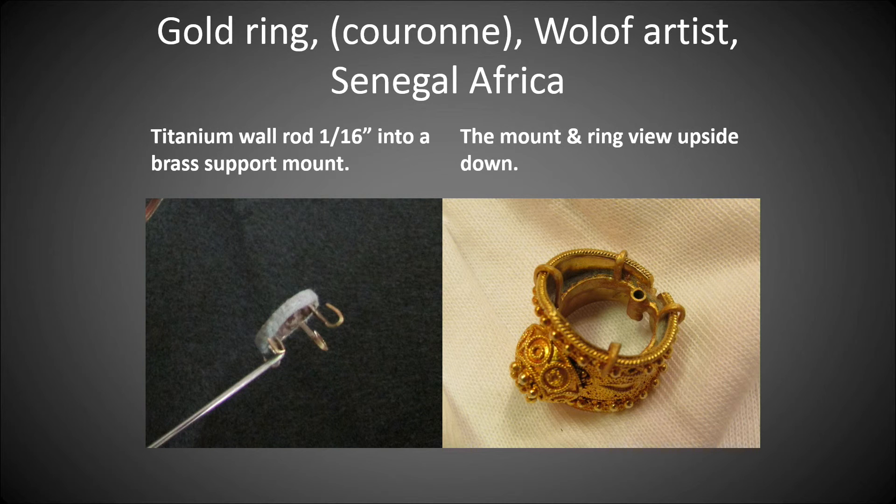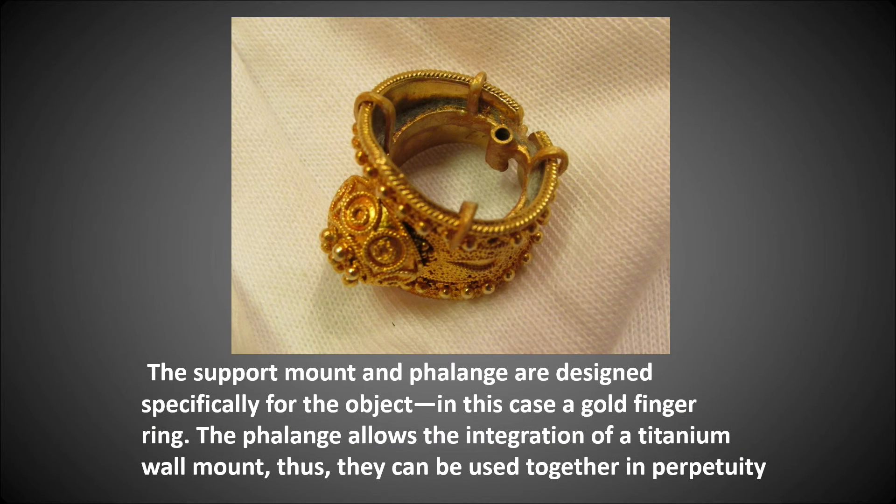The last object: a gold ring, a Kalani, by a Wolof artist from Senegal, Africa. On the left, a titanium wall rod — one-sixteenth — into a brass support mount. On the right, you can see the object upside down from that view showing the flange. The support mount and flange are designed specifically for the object — in this case, a gold finger ring. The flange allows the integration of a titanium wall mount, so they can be used together in perpetuity.